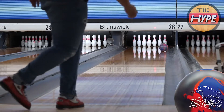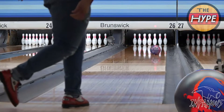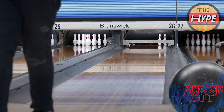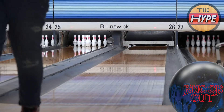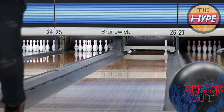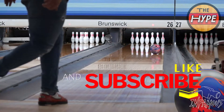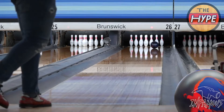Both of these balls are definitely in the middle of your bag — not the weakest, not the strongest. You have stuff like the Zenith or Obsession Tour that are stronger, or Black Widows if you're looking at the Hammer line. There are a lot of balls across brands. This is a middle-of-the-bag benchmark reaction. The Infamous is a little more niche, but that's all I've got for you.